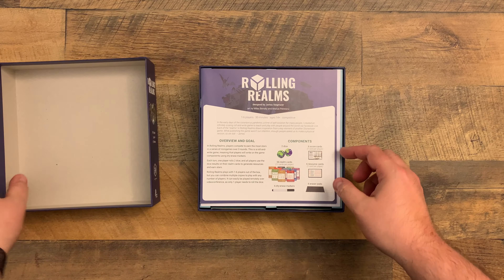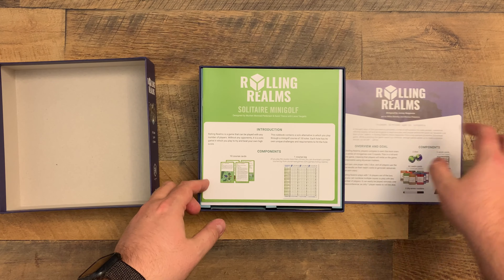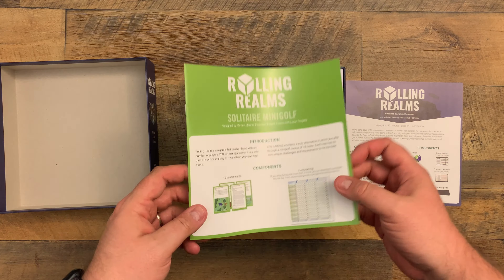We've got a rulebook. It talks about some components which Jamie's already showed by now. Just like the rulebook too - some rules, some examples, Solitaire Mini Golf.